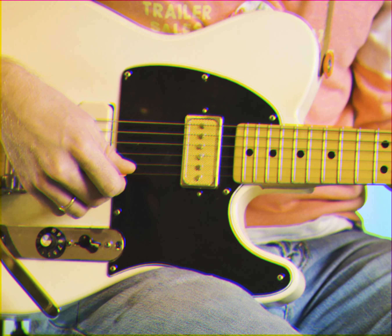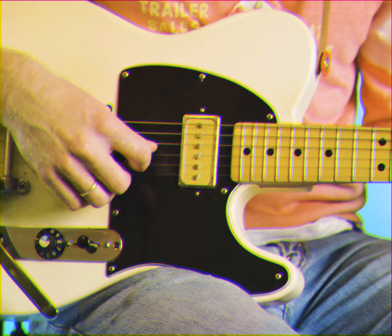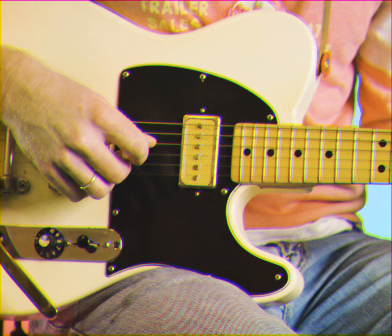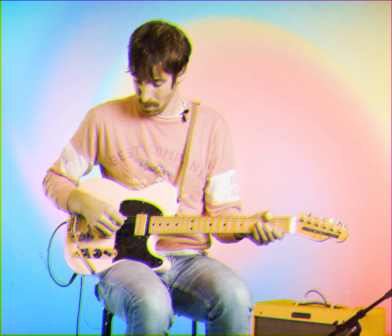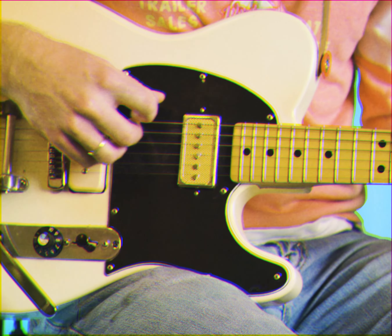B. G. And finally, the low E. Great, you guys in tune? Nice.